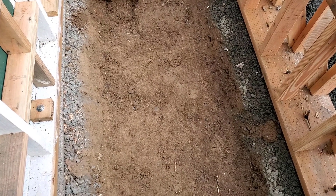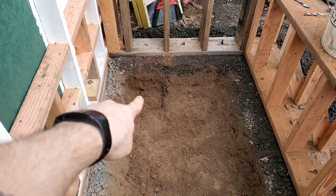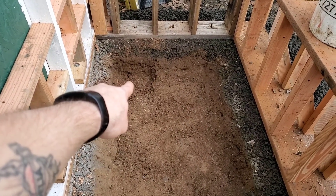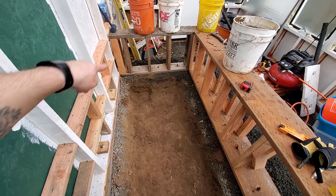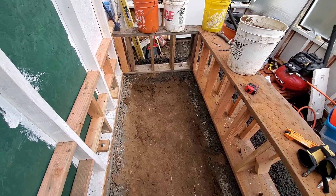I got this thing dug out. It's three feet for most of the space, except that corner over there is closer to 40 inches — it drops down a little bit there. I'm going to put my pump at the lowest point, which will feed back to the filter. The next thing is to sheet this plywood around it, and then we'll get this thing lined up.